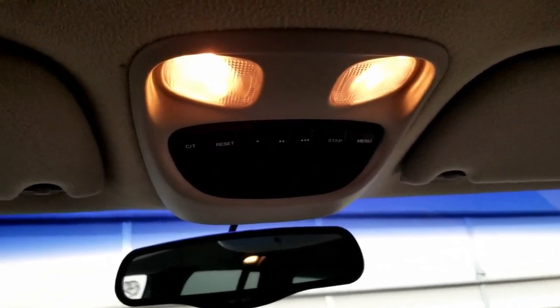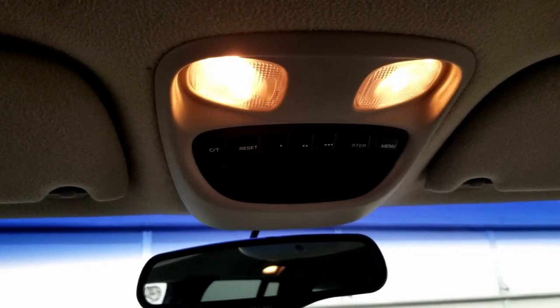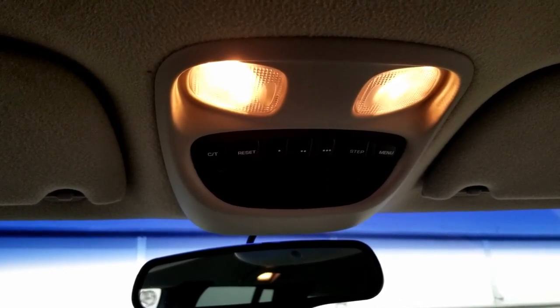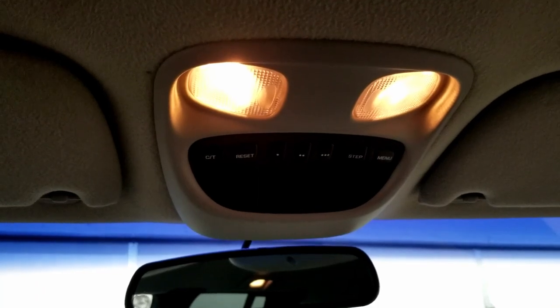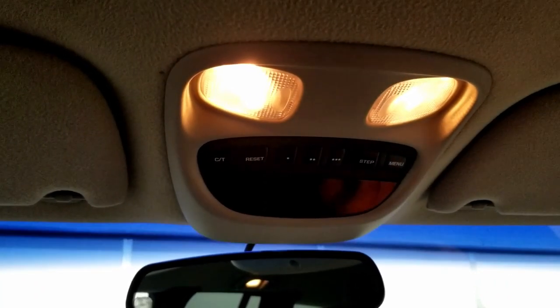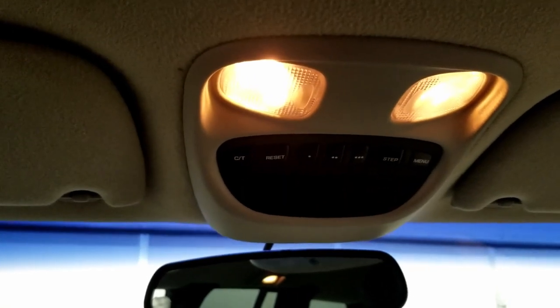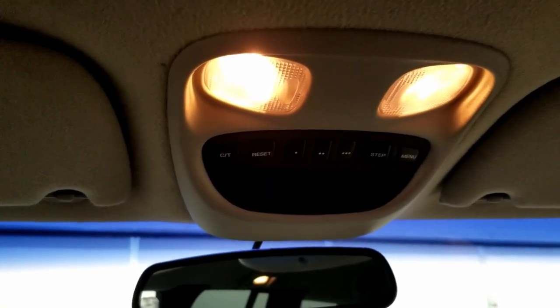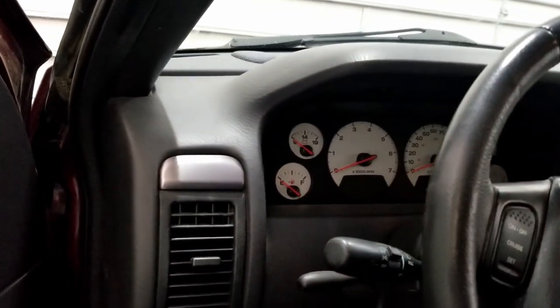Another thing on these Grand Cherokees is the overhead console. Some have tire pressure sensors, some have sunroof switches, and some have HomeLink buttons for garage door openers — and they're all plug-and-play. Mine originally didn't have the HomeLink buttons, so I found one at my local salvage yard and swapped it in. It's kind of cool being able to add factory options the Jeep didn't originally have.